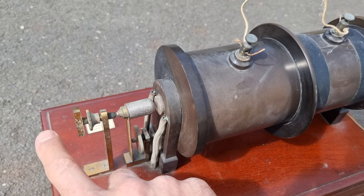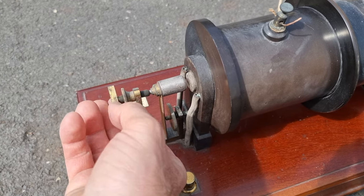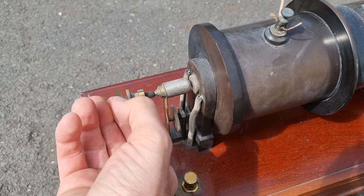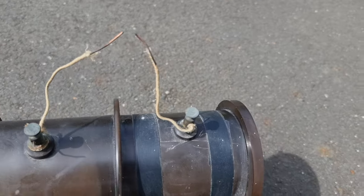There is something where you can adjust the spark gap here. And then on the top it has the two contacts with the spark gap.